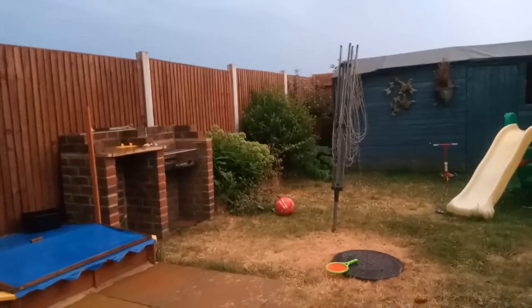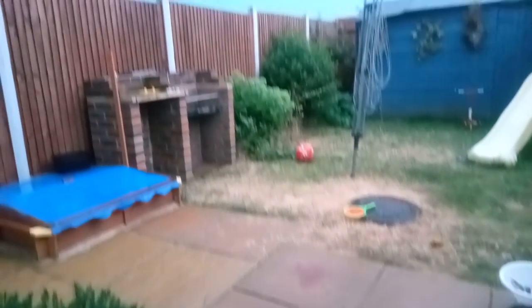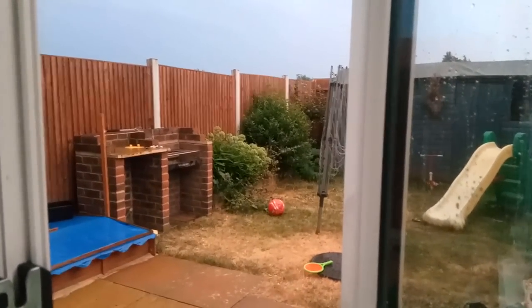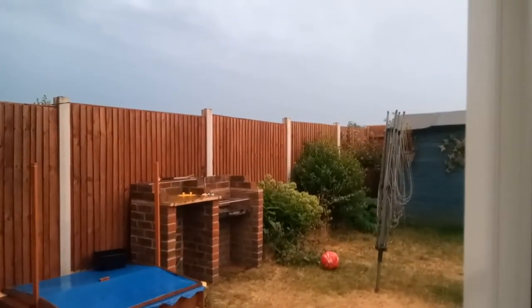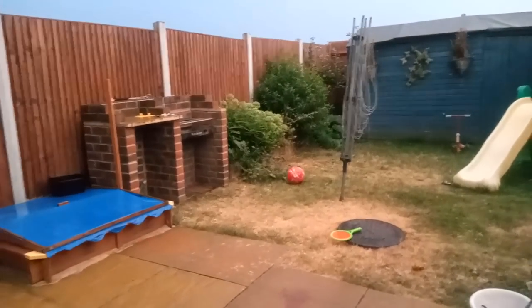Recording the back garden the other day, panning up and down, you can see slight colour shifts and some flicker. On the whole the camera is poor. Unfortunately I'll leave you with these other few videos and a few more pictures.